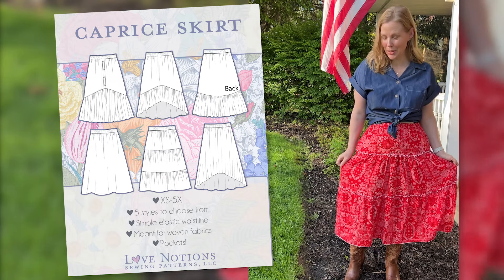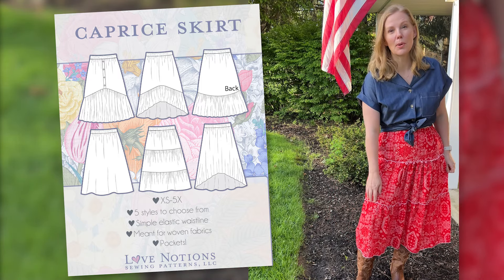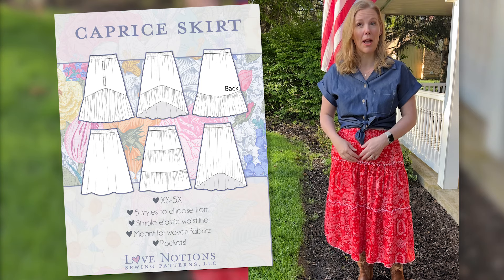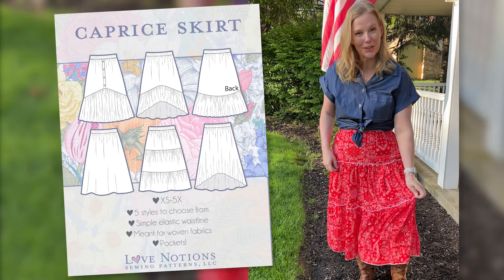This is the new Caprice skirt pattern and I have a little pattern hack for you of how to get these exposed seams ruffled. In the pattern we don't have the exposed seams — it's just normally sewn. But I'm going to show you how we do the gathered exposed seams with a rolled hem.